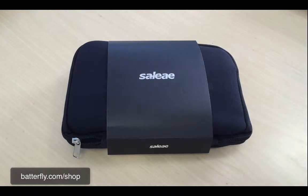Hello everybody! Today we are going to do the unboxing of the Saleae Logic 16 Pro, the well-known logic analyzer in its color version red.